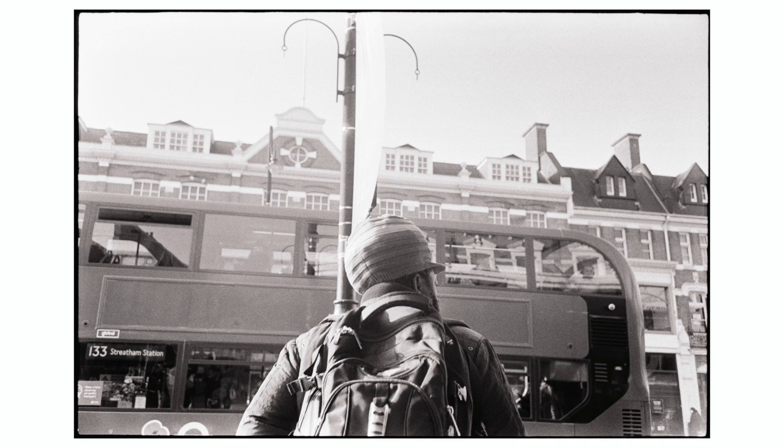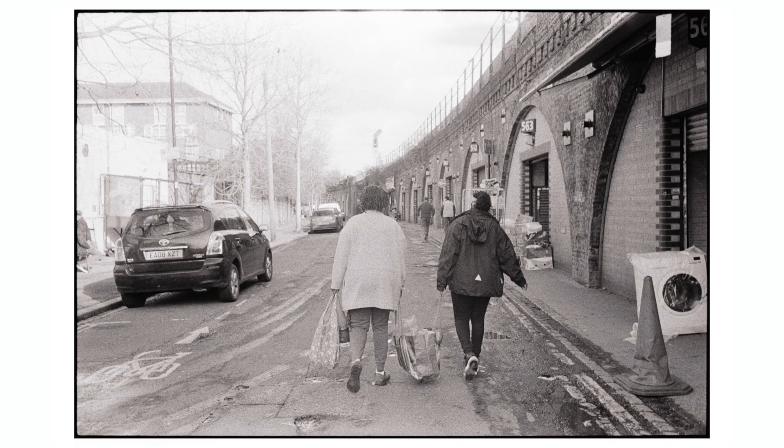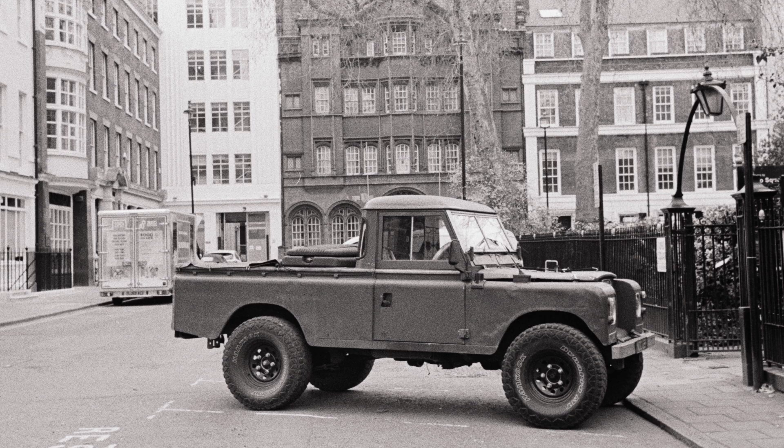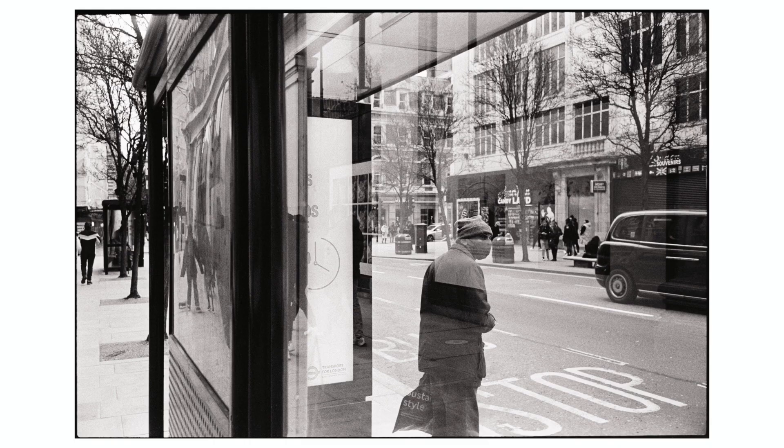My experience was definitely a positive one. First and foremost, what I want to talk about with regards to Tri-X is the grain. The grain is just beautiful — that's the easy way to describe it. What I like about it is that it's kind of a middle ground: you have very clear grain that you know is there and that adds a notable touch to your images, but it's not overpowering in any way. It's also not completely smooth and buttery the way that the T-Max grain was. With Tri-X, it's there and you see it.